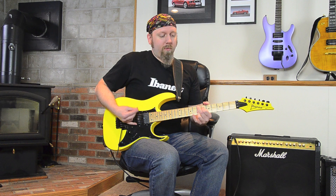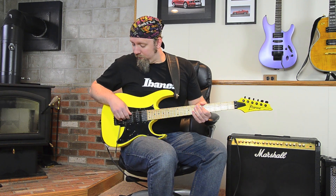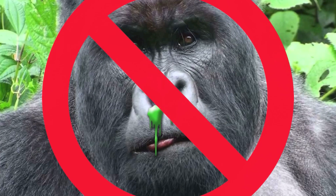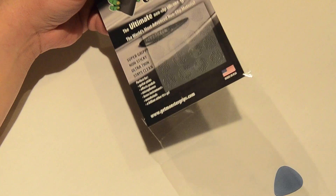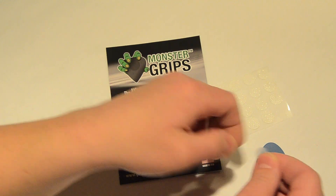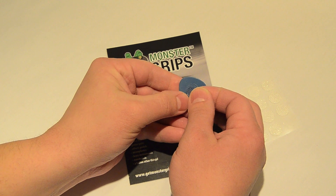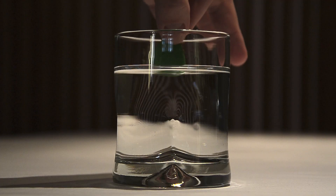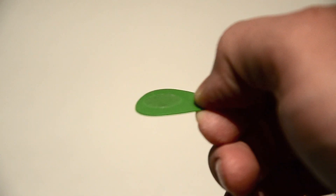If you're tired of a slippery pick or having to play with only a specific brand, you are like the rest of us and likely tried the sticky and messy stuff out there, only to find it wasn't a clean solution. That is why we have made Monster Grips — utilizing a patented silicone that provides the ultimate non-slip grip that isn't sticky and stays clean. We have applied it as a simple sticker: surprisingly durable yet ultra thin.